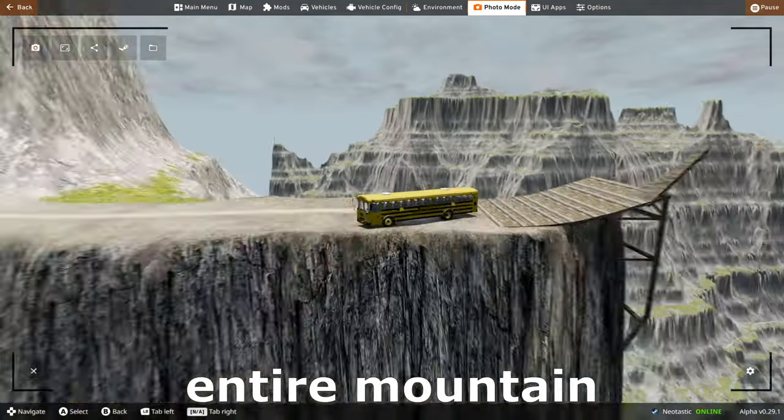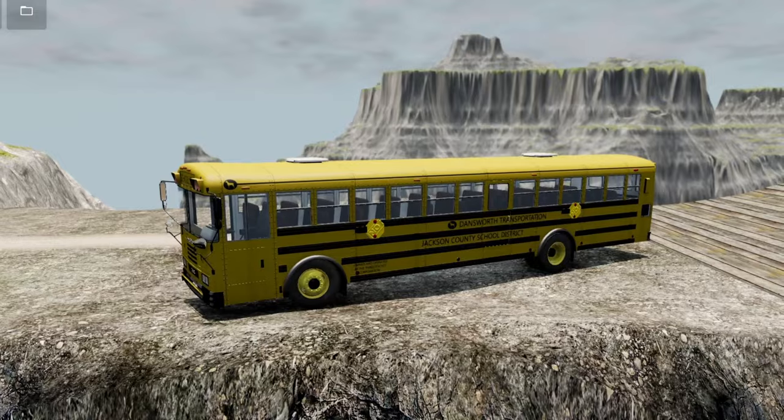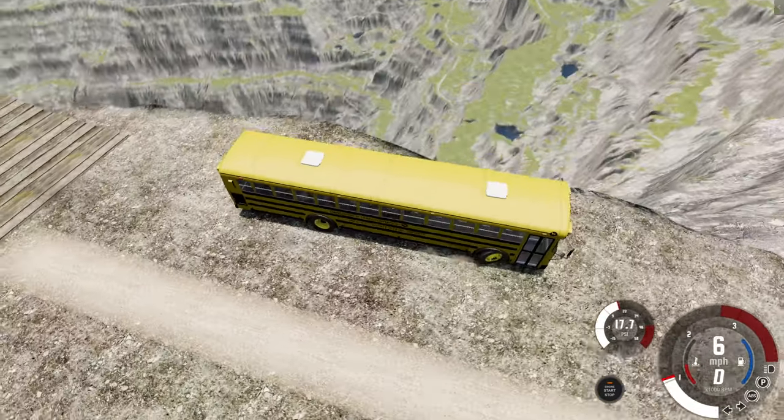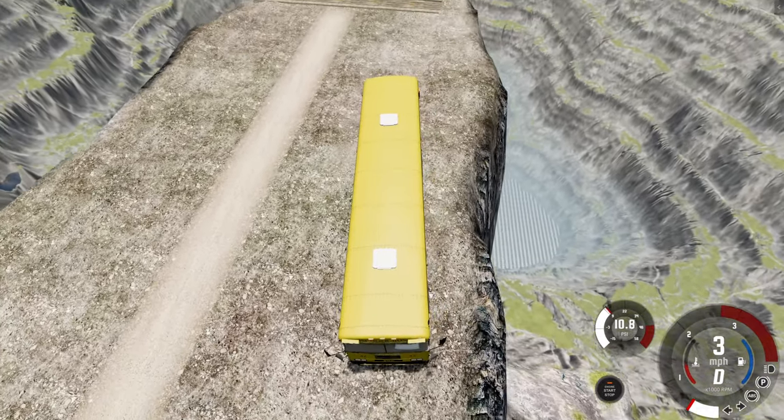Hey, we're gonna attempt to make it down this entire mountain with a school bus filled with children. Let's get started. All right. Are you guys ready for the drive of your life? We're supposed to make — oh my gosh — it just keeps going down.